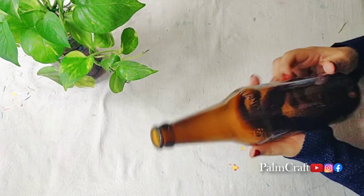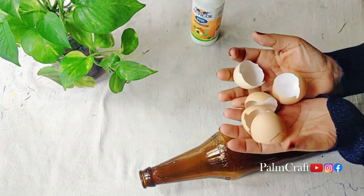Now we are going to make a decorated bottle. You can use a glass bottle or a plastic bottle.